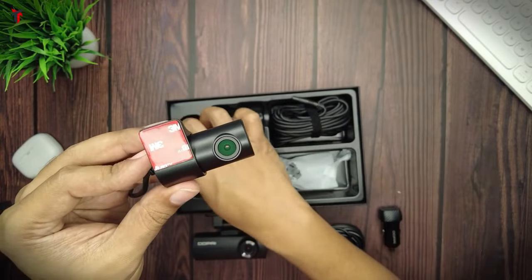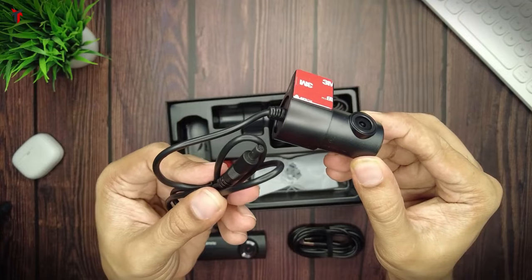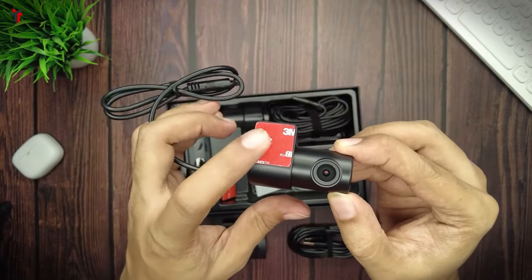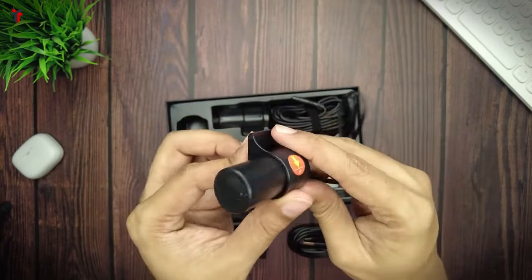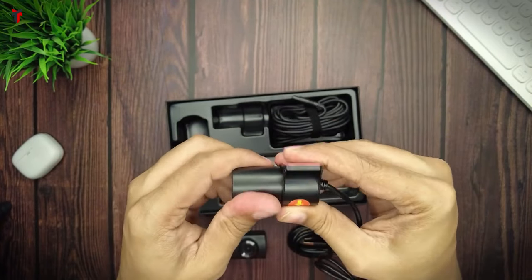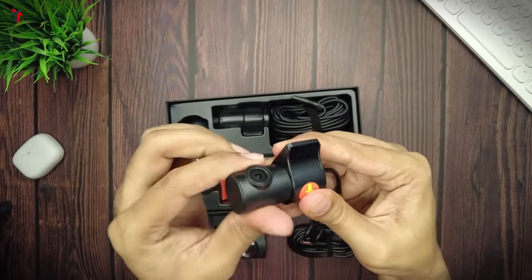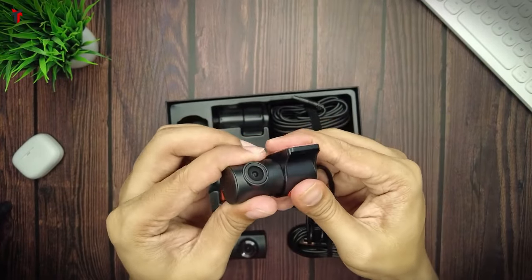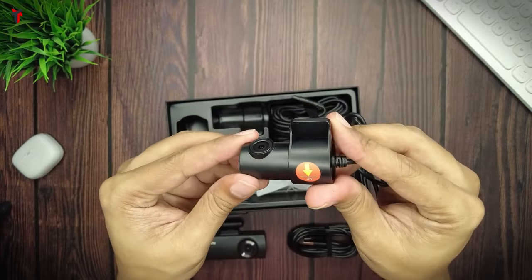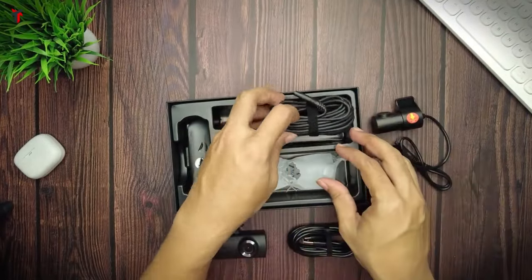Removing the lens cover — it has a specific connector cable attached to it and a 3M sticker to mount on the windshield. There is also an LED indicator at the back, and this dash camera can rotate to about 360 degrees, although the rotating mechanism is not very smooth and you will have to put in some force to rotate it.